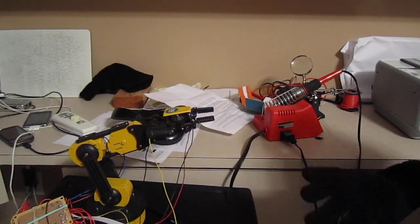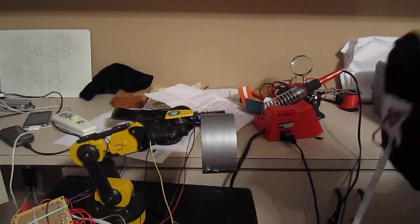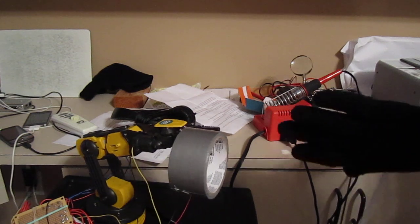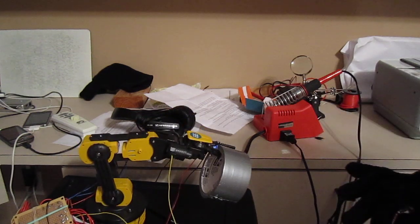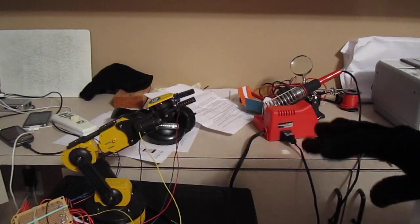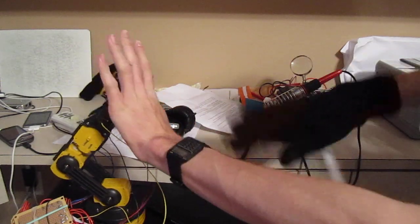What's neat about the arm is that I can have it pick up things, just like that, and lift them, or turn them, and I can kind of make it give a high-five.